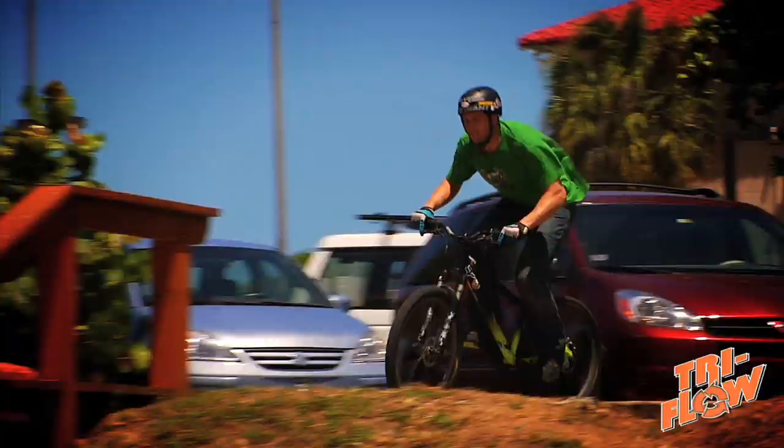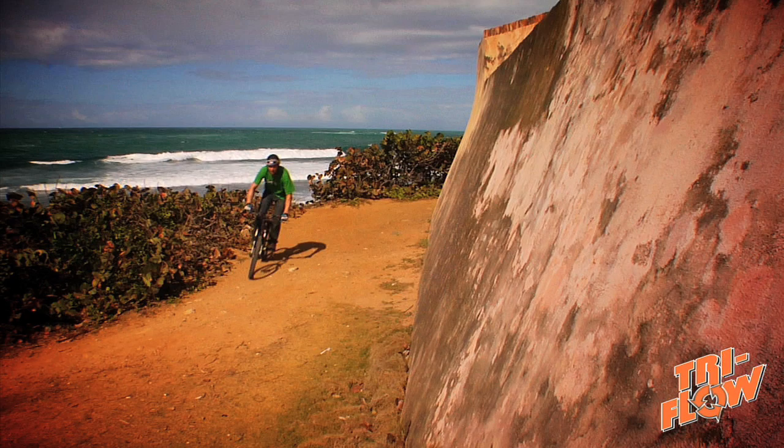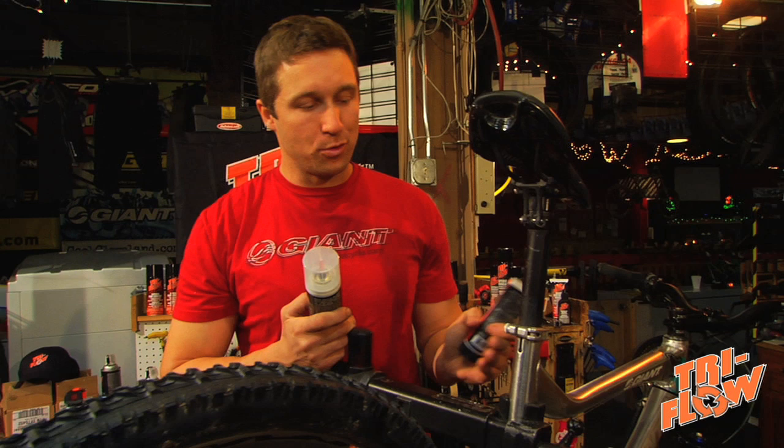Hi, I'm professional mountain bike rider Jeff Flanoske. I'm here to talk to you about bicycle maintenance with Tri-Flow. Tri-Flow also makes grease. Grease is going to be your best bet for applications like wheel bearings, any kind of threaded part, or where you have metal to metal unexposed surfaces like a seat post.